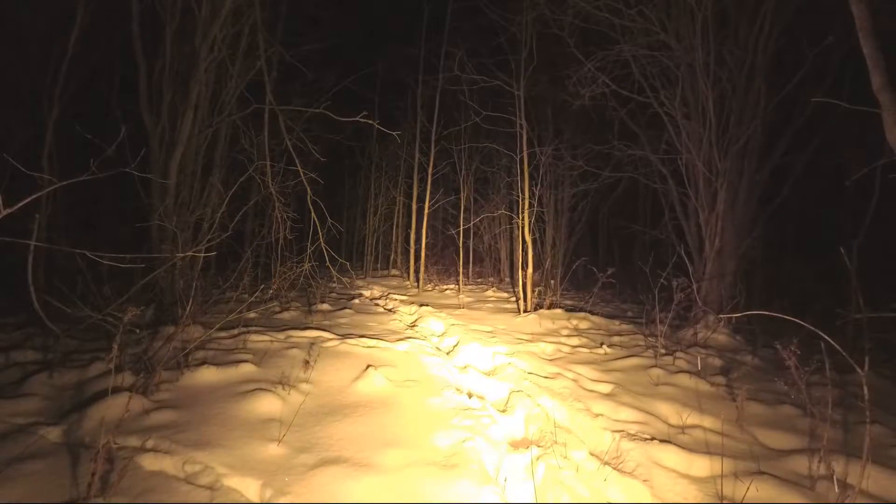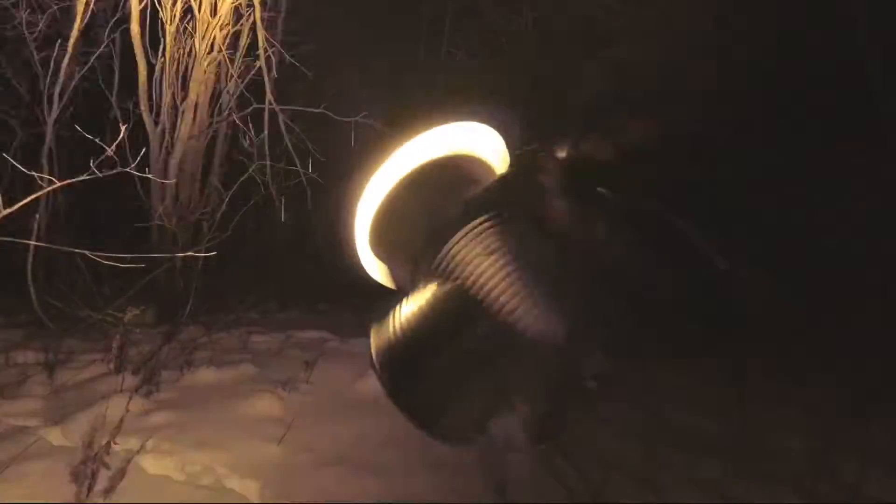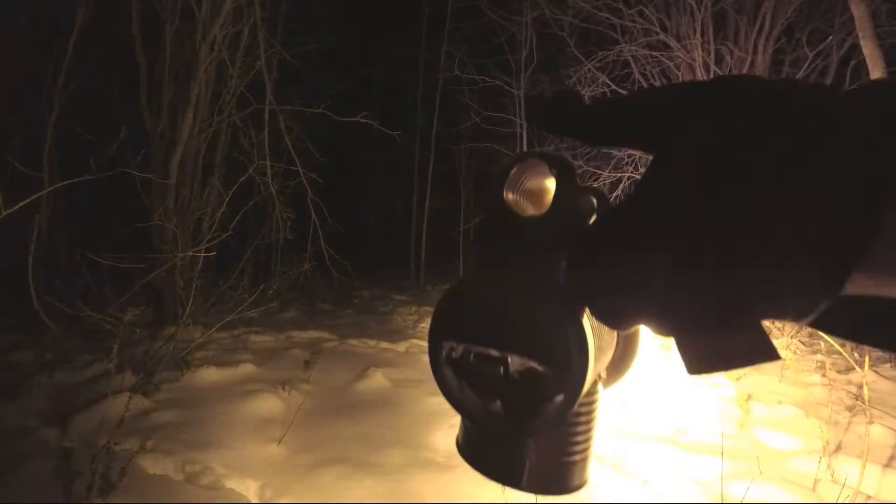In case things get real, you can always put together a flashlight like this if you had the parts laying around.